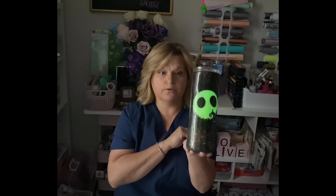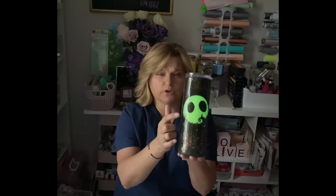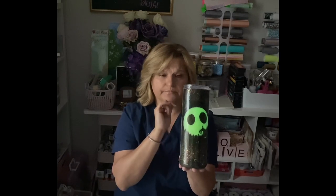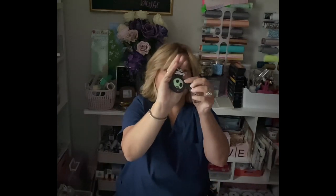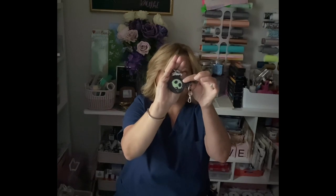I have a window here so it's not fully dark, but I think you can see it's glowing really well. I did two layers of glow-in-the-dark glitter on it. It turned out so cute, and then this one — if you can see — also glows. Super cute!